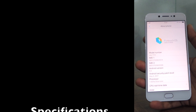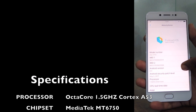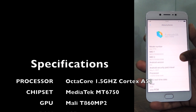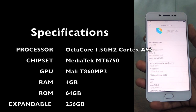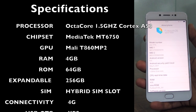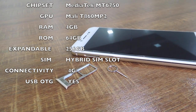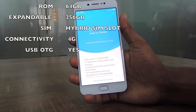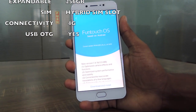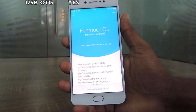The Vivo V5S is powered by a MediaTek MT6750 octa-core processor clocked at 1.5GHz Cortex-A53, supported by the Mali T860MP2 GPU. This is backed by 4GB of RAM and 64GB of built-in storage, expandable up to 256GB through the hybrid dual SIM slot. It supports Indian 4G bands and also supports USB OTG, a very handy feature for productivity tasks.